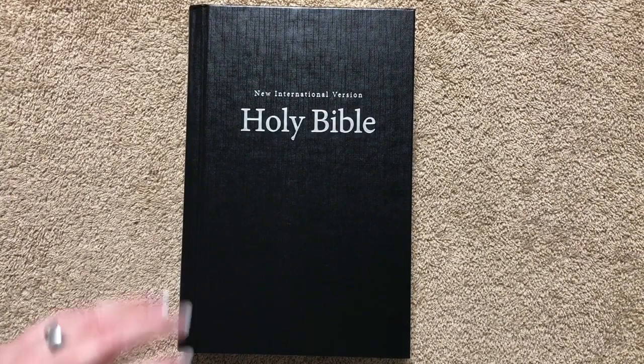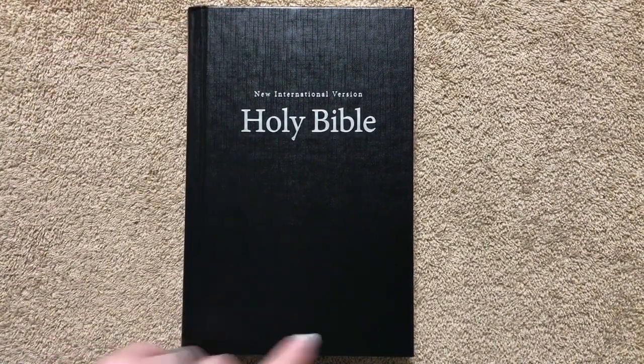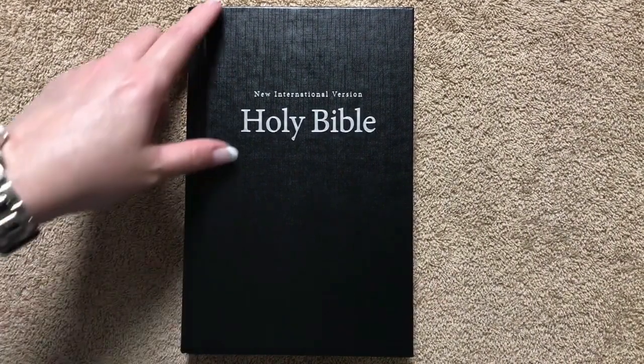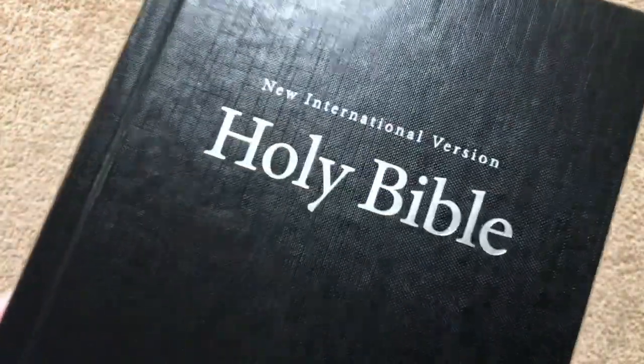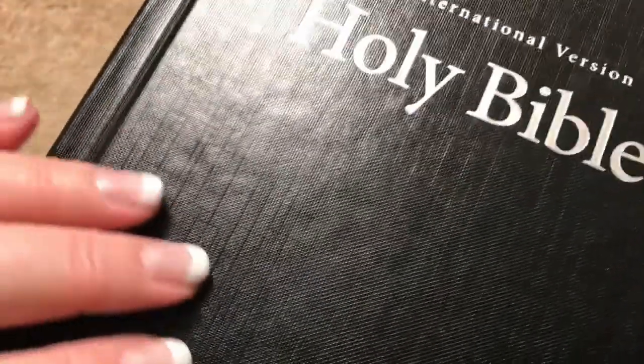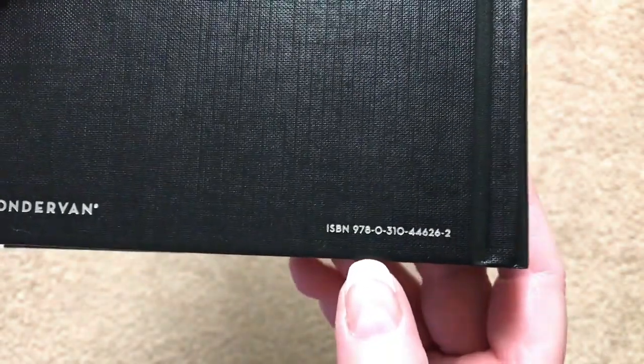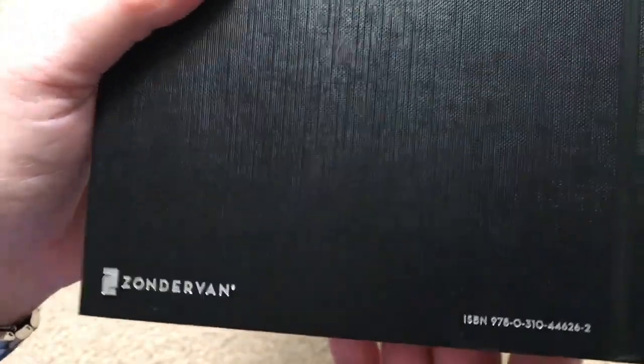This Bible measures eight and three-quarters inches tall, five and three-quarters inches wide, and is an inch and an eighth thick. It has head and tail bands and plain white page edges. On the front we have 'New International Version Holy Bible' with a nice texture. The spine has 'Holy Bible,' NIV, and Zondervan, and the back has the ISBN number and Zondervan logo.